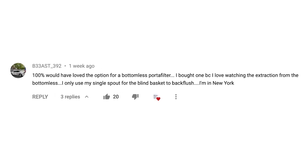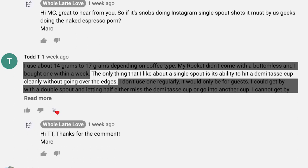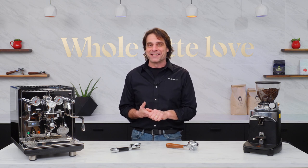So, how are single spouts being used? This viewer from Long Island, New York would have loved the bottomless, and brings up a common use: 'I only use my single spout for the blind basket to back flush.' Beyond using it as a blind basket holder, a number of comments like this one from Todd T: 'The only thing I like about a single spout is its ability to hit a demitasse cup cleanly without going over the edges.' If you have those skinny cups, know that most single spouts can hold double shot filter baskets.